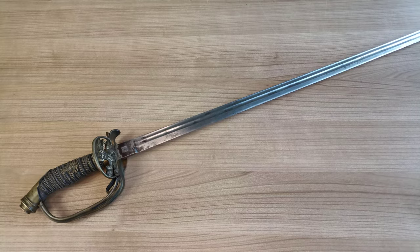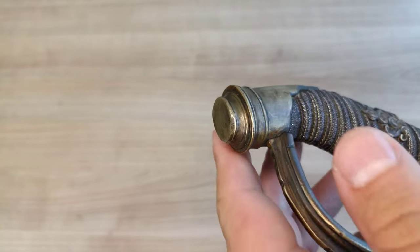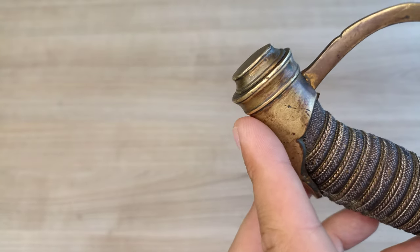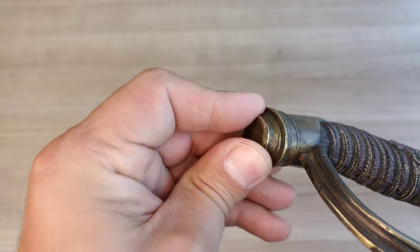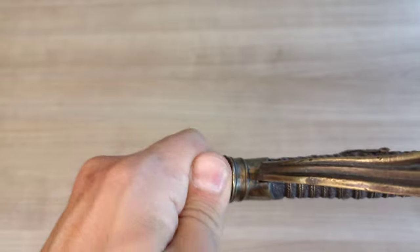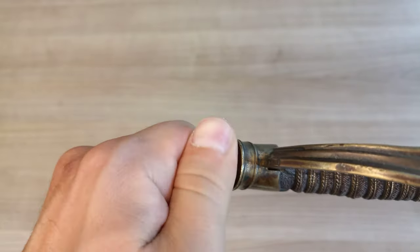Let's start with the disassembly. The first thing I wanted to show you is how precisely the end cap fits on the rest of the pommel. Now that you know it's threaded, you can probably see it, but I hope you can also understand how, without knowing that, at first impression this looks like one solid piece. I want to show you how easily this unscrews — there we go — and I don't know if you can hear that, but it's so smooth.